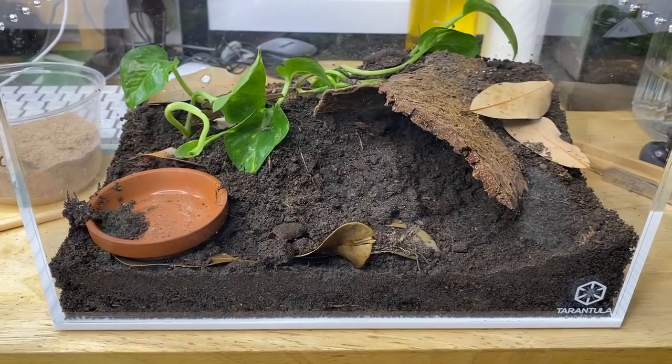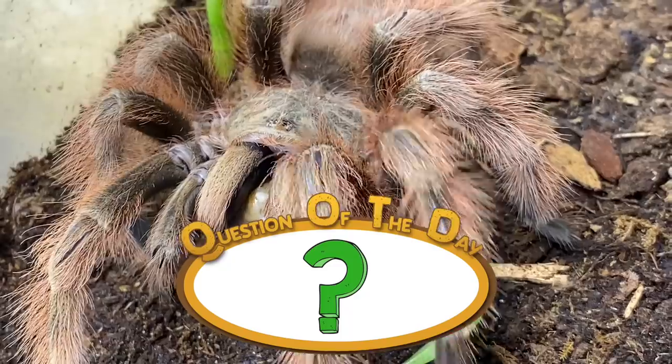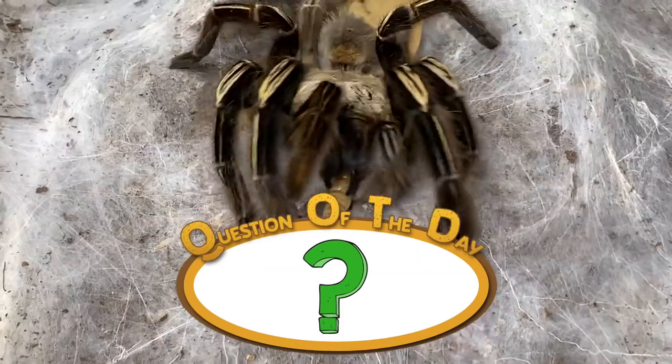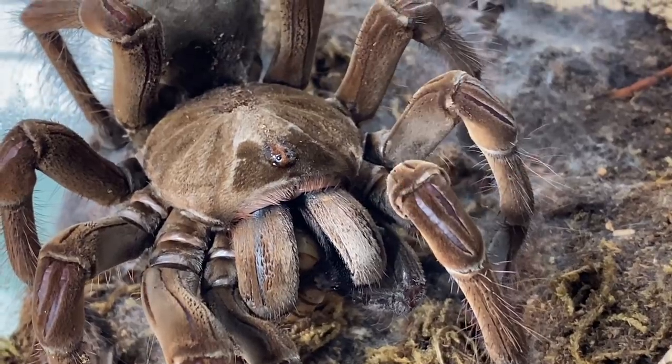I sincerely hope you enjoyed watching today's video. I want to take a moment to thank our video sponsor — thank you so much to Tarantula Cribs for sponsoring today's video, I really appreciate the two awesome enclosures and for supporting the channel. For today's question of the day: what is your favorite species of tarantula and why? Let me know in the comment section below — I'll give a comment a heart and we can have a little conversation. Thanks so much everybody, see you all soon for our next video, take care!